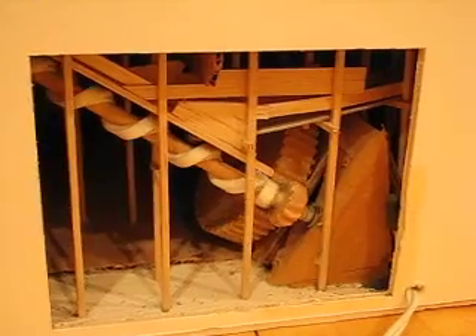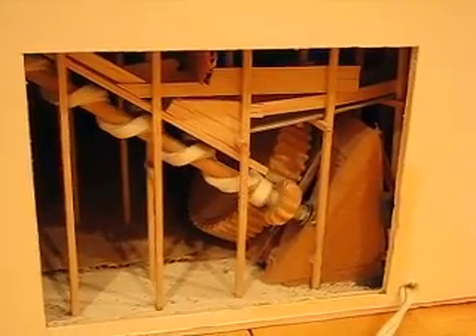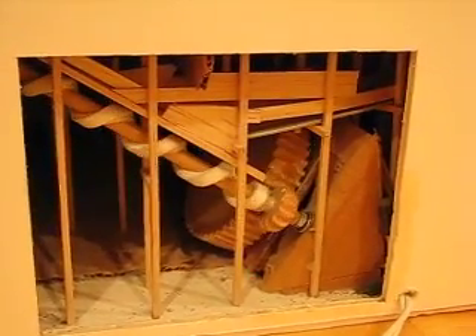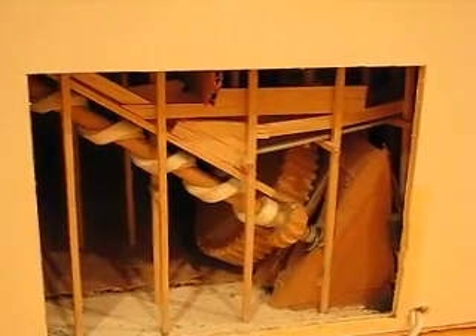The ball reaches the bottom and lands on the Archimedes screw. There are hand-carved gears in the back. The Archimedes screw is made out of a dowel rod with weather stripping wrapped around it. It hasn't needed any maintenance in 18 years.